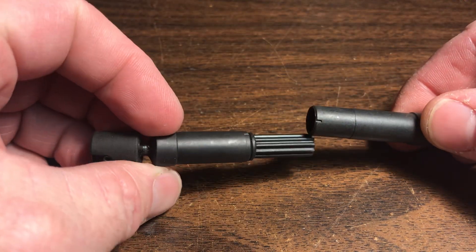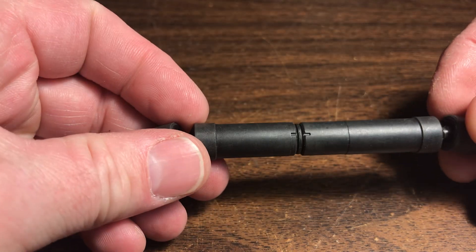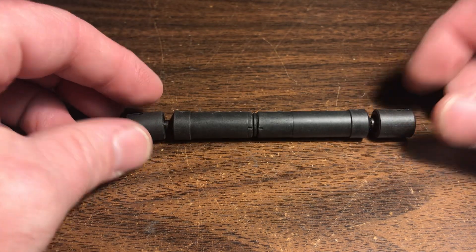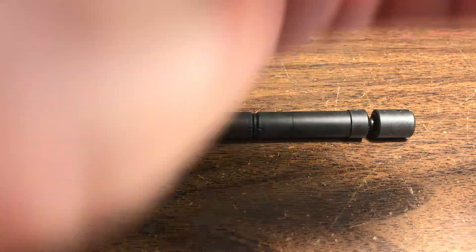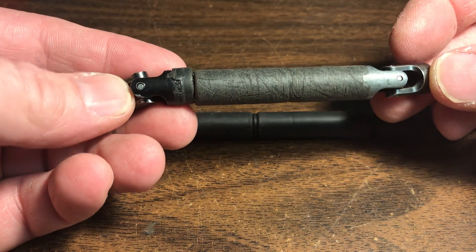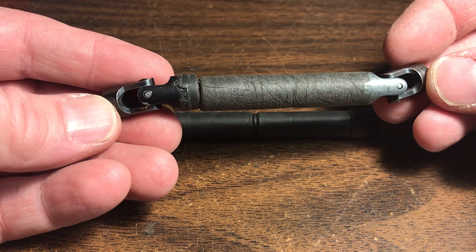And when you put these together, they should line up in the middle. This is considered a phased driveshaft, meaning that the ends are mirrors of each other. You can't really see it much in a Traxxas driveshaft because it's all hidden components. But in a regular driveshaft, you'll notice that this end and this end are mirror images of each other. This is a phased driveshaft.